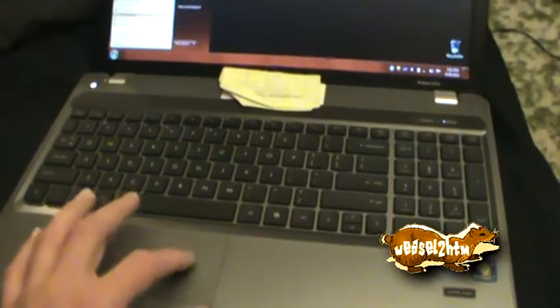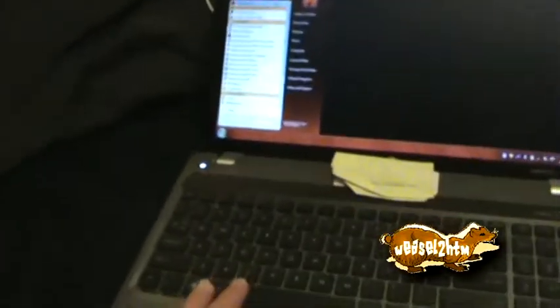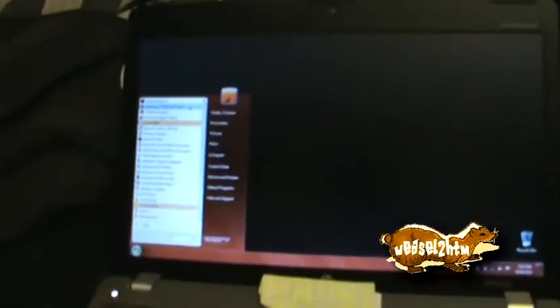I've got some of my stuff installed. I've got Audacity on there, which I need — I use Audacity on a weekly basis. Got my foobar2000 installed too.